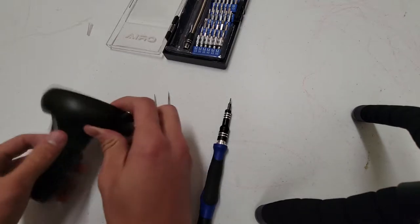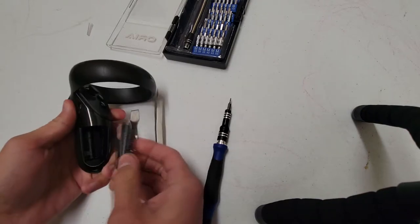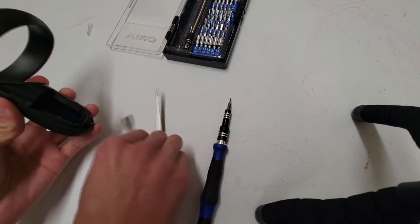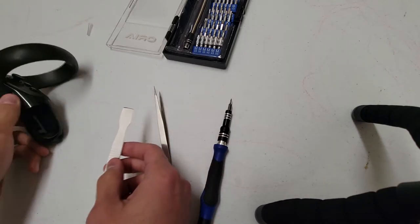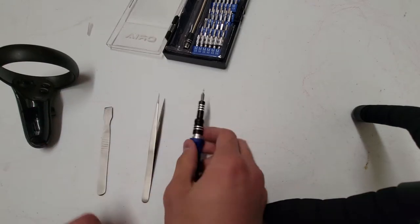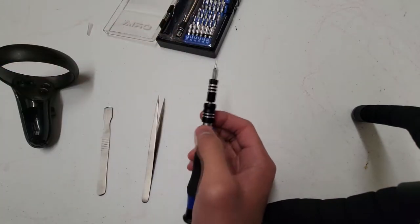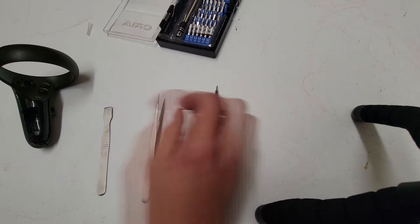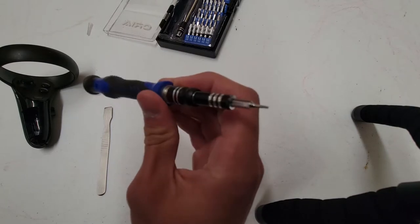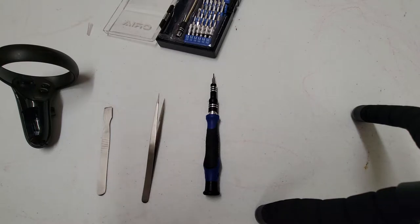First you have to take out the cover, remove the battery, and there's a label inside that you'll need to scrape off. The tools you'll need are a pry tool, tweezers, and a screwdriver with a T5 hex bit — it's a five or six pronged screwdriver bit.